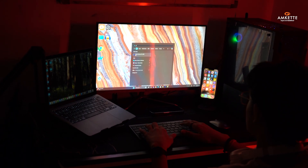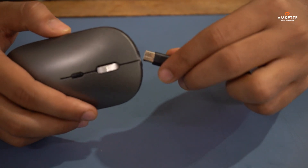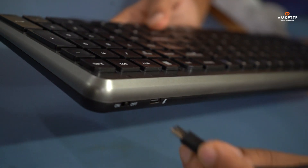Getting started is easy. Your keyboard and mouse are powered by built-in rechargeable batteries. Use the included Type-C cable for fast and convenient charging.